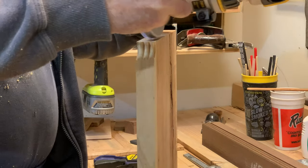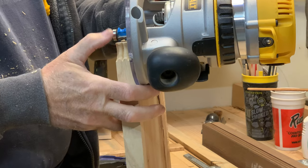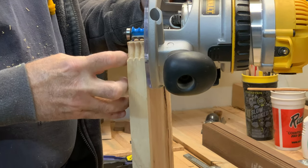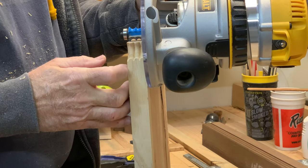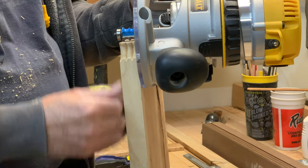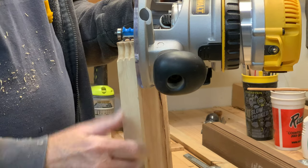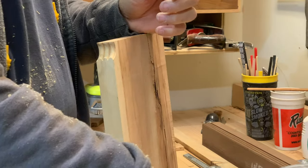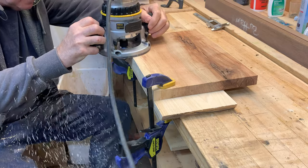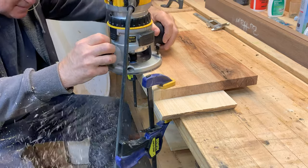Lesson number two: if you don't have anything for your bearing to rest against, it will cut all the way through your piece — which is what happened here. So now I have to clamp on a piece so I can have my bearing ride against it and get a proper edge treatment. Clamp a board underneath to give something for the bearing to rest against, and proceed with making the cut with the beading bit.